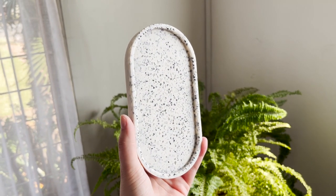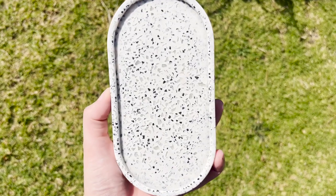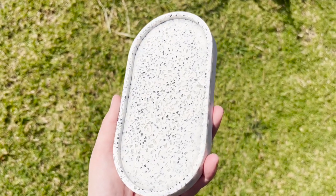Hey everyone, welcome back to my channel! Today I'm trying out crushed glass in acrylic resin, and I'm also going to give you the lowdown on sanding. Let's get started.